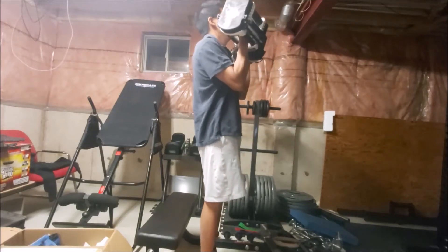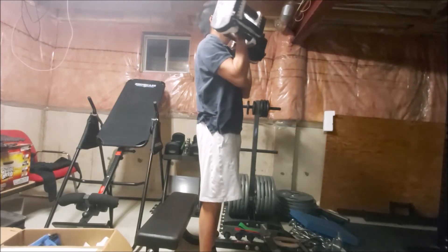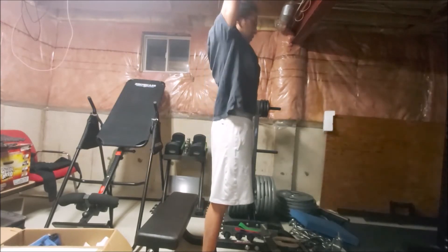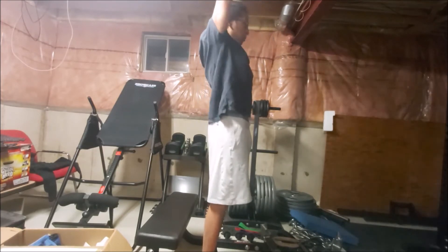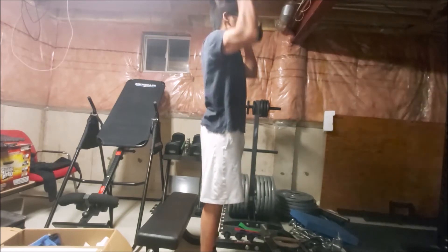Hi, it's Chris Wong with another workout session. For this workout session I didn't give myself enough time to work out and I only had about 30 minutes to work out. So as usual I try to pick about three different workouts to cover the majority of the body.